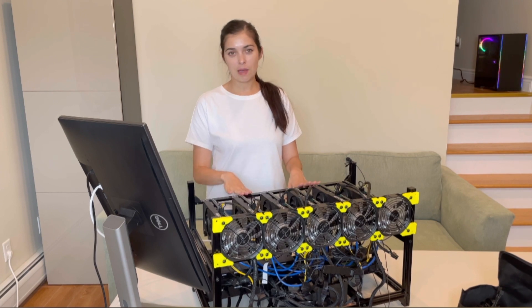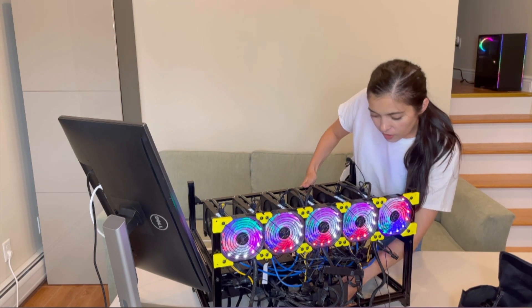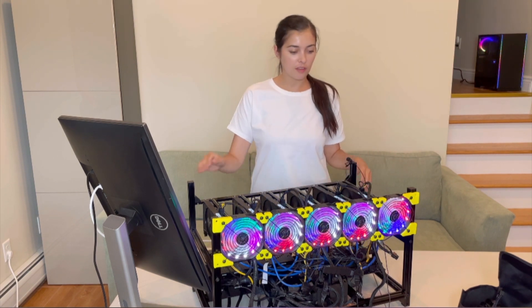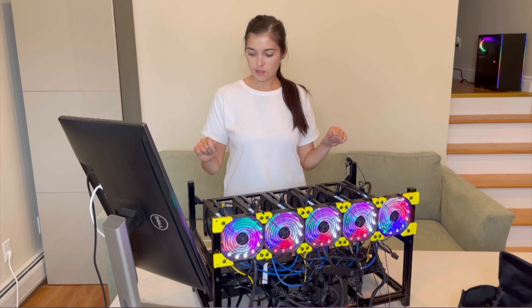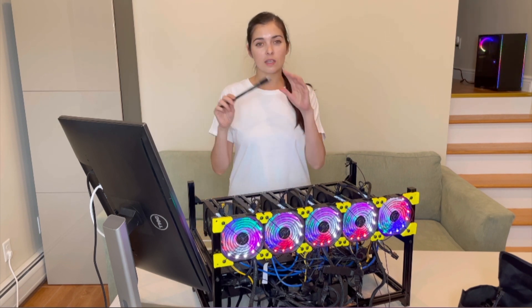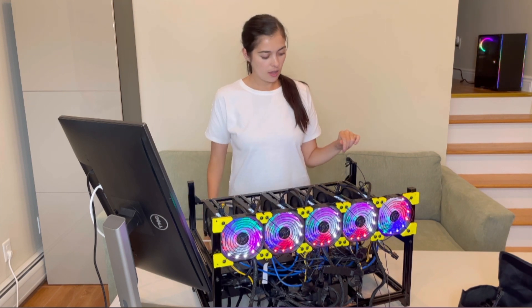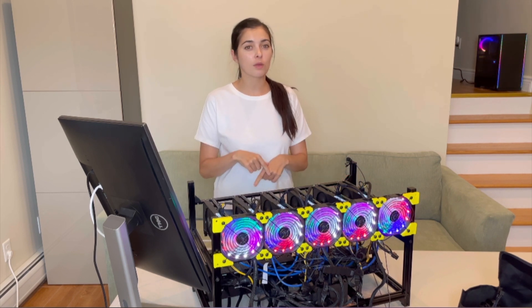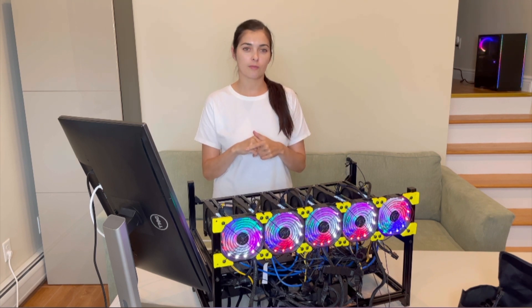I assembled my mining rig — let's see if it works. Everything should be fine. I still have to do cable management, and I also installed fans to cool off my GPUs. You will also need a Wi-Fi connector to connect to the internet. It's working! I hope you enjoyed the video — please ask any questions down below, like the video, subscribe, and thanks for watching. In the next video I will show you how to set up the mining pool.